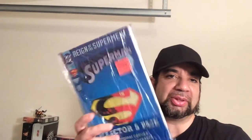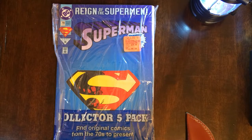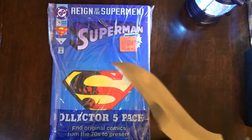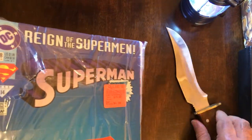I kind of blame Comic-Man Andy and Slim Comics for making me pick this up, because I've been checking out their channels and they post a lot of cool comic book stuff. Alright, let's pop it open. A little slice there.